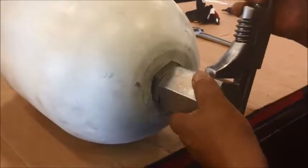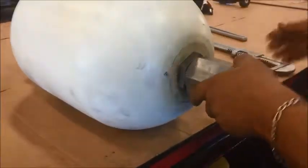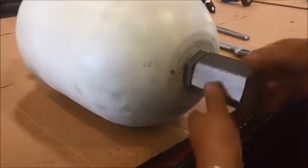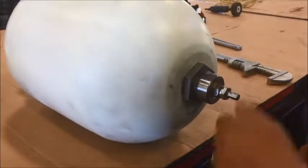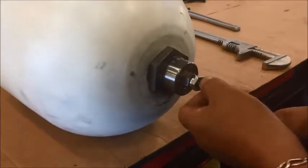Disassembly of a two-and-a-half gallon 10k accumulator. First step is to remove the protective cap. Once removed, you need to remove the valve cap.